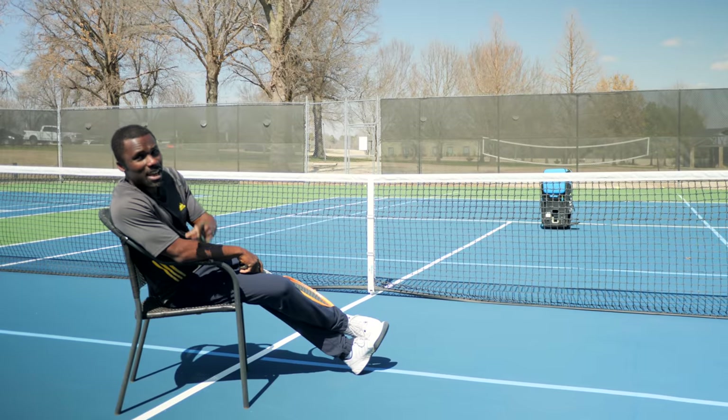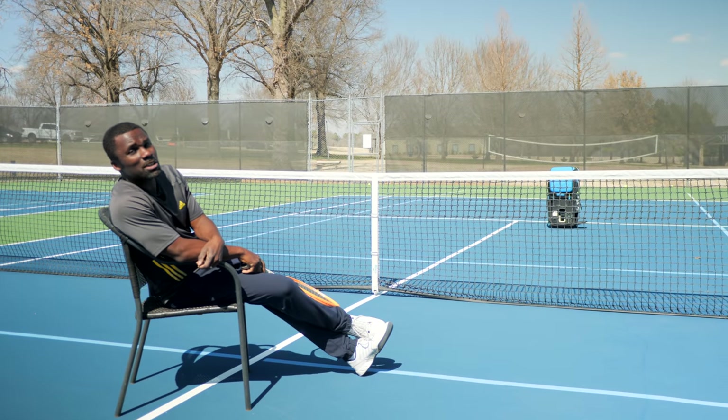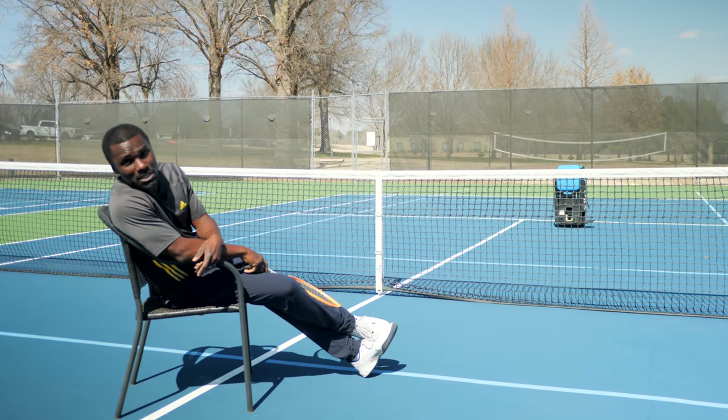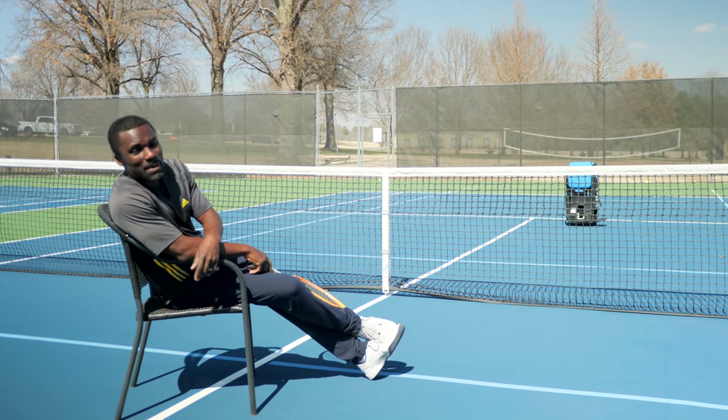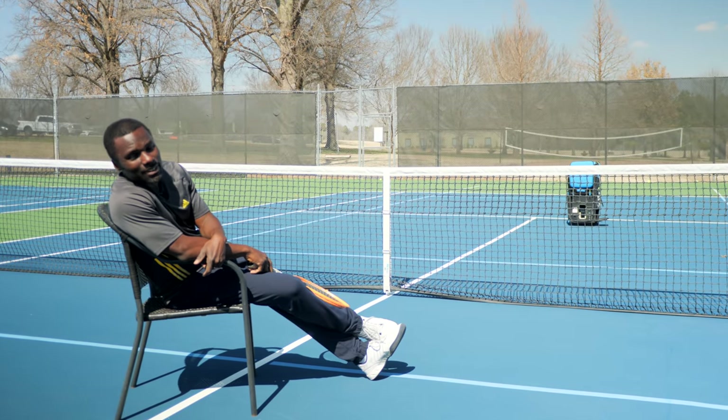We're gonna sit in the chair, hit a couple of volleys, and by the end of this video you're gonna have a much better understanding of how you should be swinging — and how not only swinging will be minimized, but you'll be making more balls in the process. So let's get started.